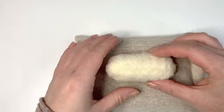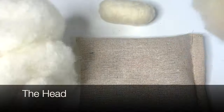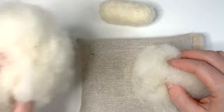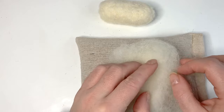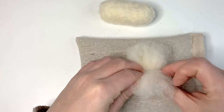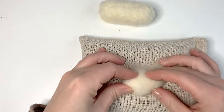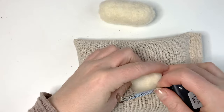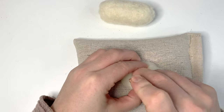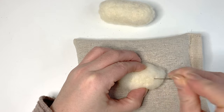Pop the body aside. Going back to the other core wool, take off around about one quarter to work on the head. Roll this tightly, but into a smaller bean shape — tuck in the left and the right, then begin to really tightly roll that into shape. It's going to be just over four and a half centimetres. Hold it down on the mat and begin felting as before so the fibres begin to hold, then turn it and start to felt in the sides.